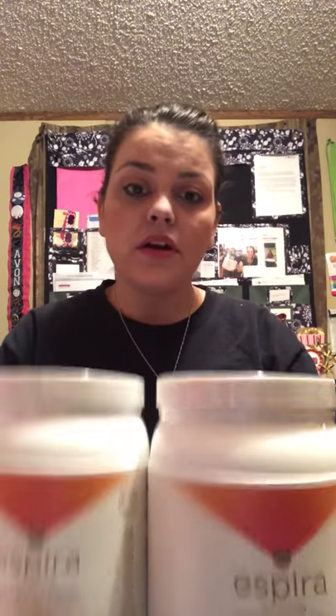The best way to take this is with almond milk because it tastes better with almond milk. You can also add fruit and veggies to your blender while you're making your protein shakes in the morning, at night, or just whenever you like.